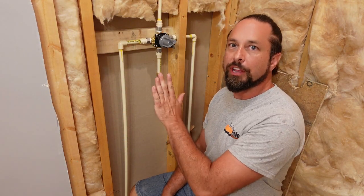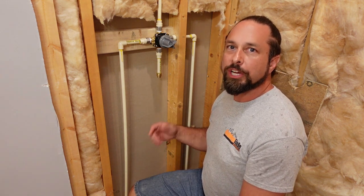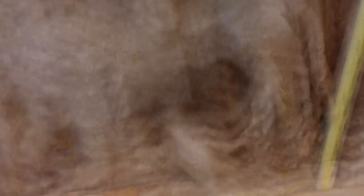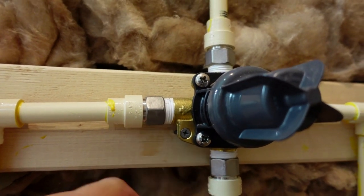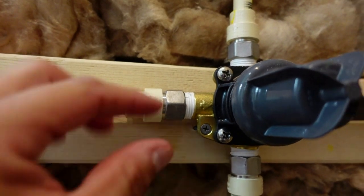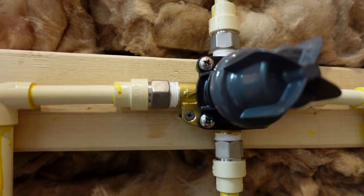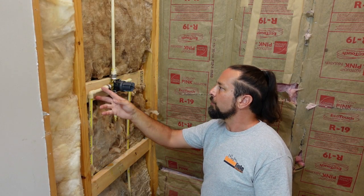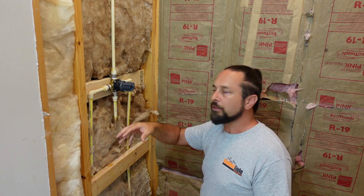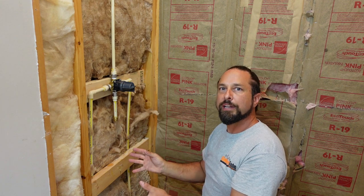I've got the new shower diverter installed on the other wall, everything's all plumbed, the glue's dry, and the water is back on, so now we're checking for leaks. I see water dripping right here on the brass fitting side. So I'm going to shut the water back off, cut this, take it off, put some more thread tape on, crank it down, and put a coupling there. I have the water off now but there might be residual water in the lines, so I'll open this up to let a little air in and that should allow the rest of the water to drain down to the lowest point.